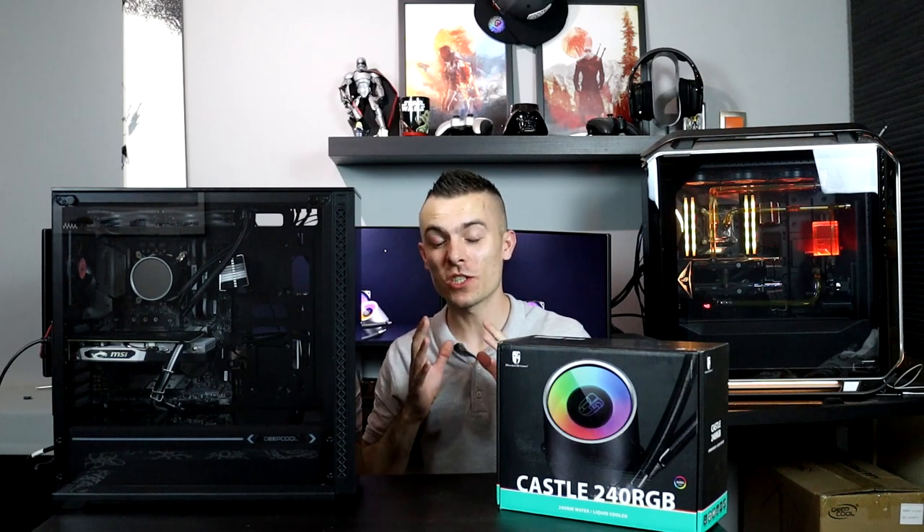This is a really cool thing from Deepcool. When I was at Computex I saw some new stuff from Deepcool which is really interesting, and I'm excited to get my hands on those parts and test them out for you guys. But today we're going to have something — well, you'll see right now.